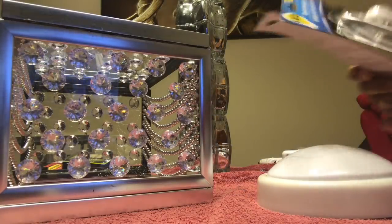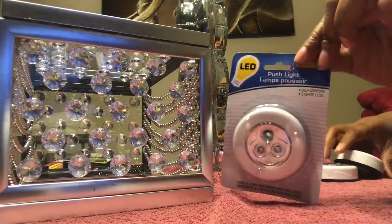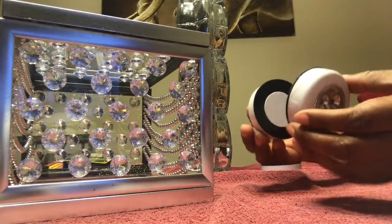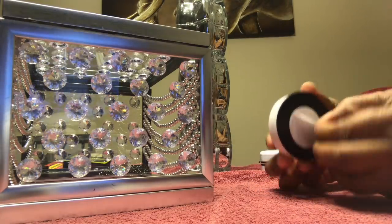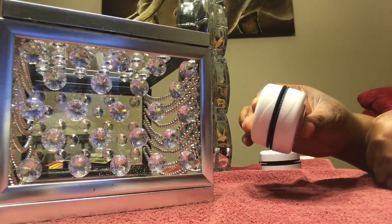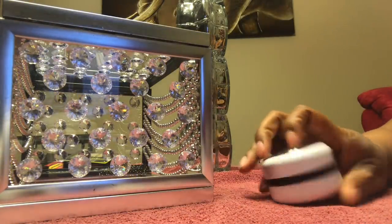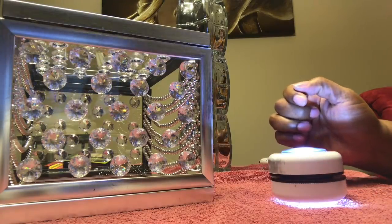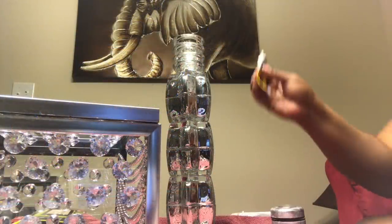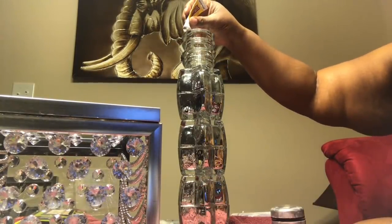For the lights, you can use whatever type you like — these all came from Dollar Tree. They have several different types. I'm using LED lights. I'm joining two together: place batteries inside, peel the paper off, and join the two sticky pieces together. I didn't want to leave mine white, so I'm painting over them with some nail polish I had from Dollar Tree. You can also use diamond wrap or whatever type of paint you want.